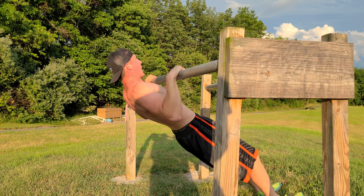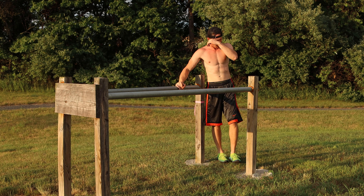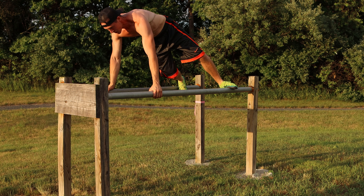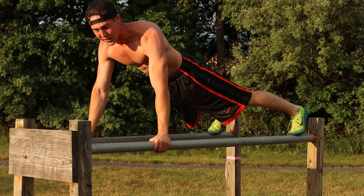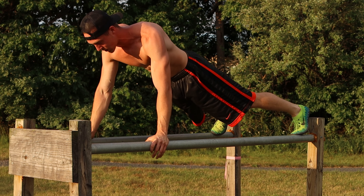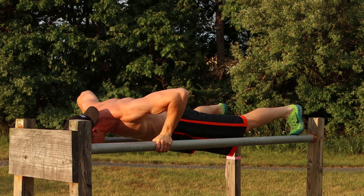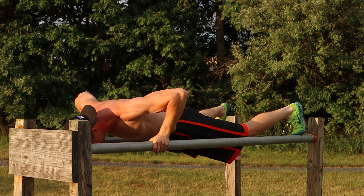The fifth and final exercise is explosive push-ups. Come to the inside of the bars, get in a push-up position with your feet up on the bar. Do a basic push-up and explode at the top, coming off the bar and grabbing it. Ten explosive push-ups — one, two, three, four, five, six, seven, eight, nine, ten.